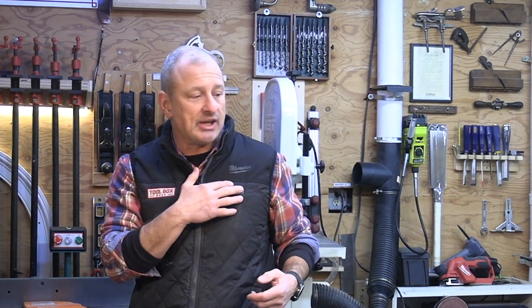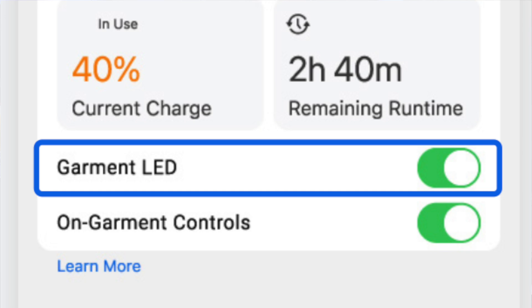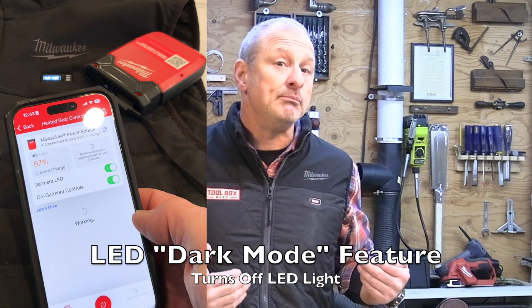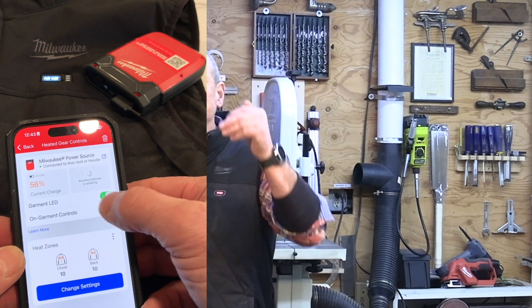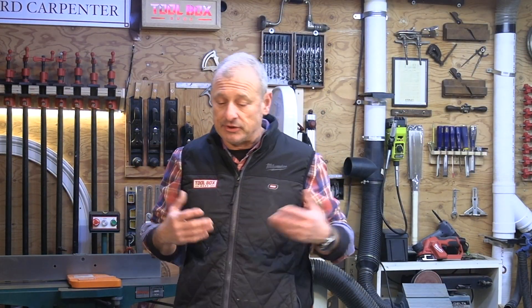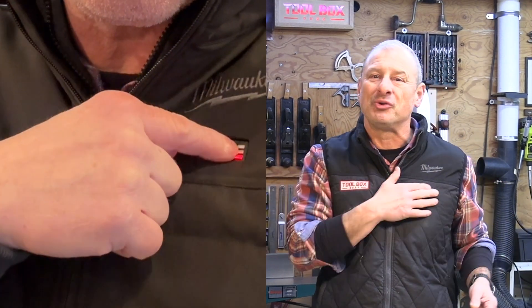Through the app you can control the chest, back, and pockets independently, control runtime preferences, and personalize your settings. One cool feature is an LED dark mode, which turns off the LED light — great tactically for maybe law enforcement or military. Once set to dark mode, the memory holds even if you change the battery; you'd have to go into the app to change it back. There is also a control lockout to prevent accidental changes, though this resets if you disconnect the battery.